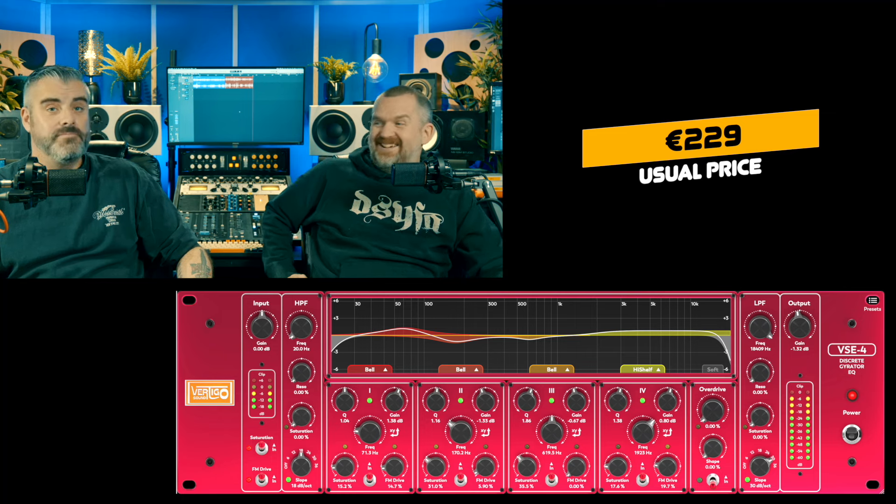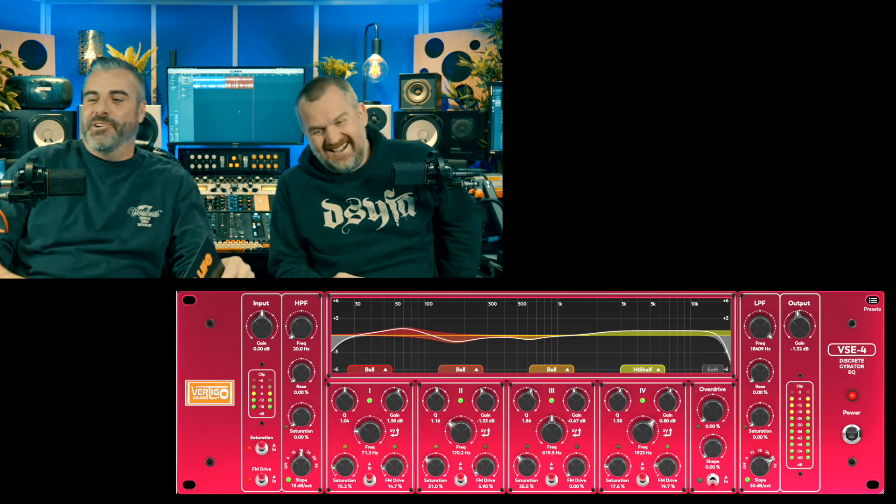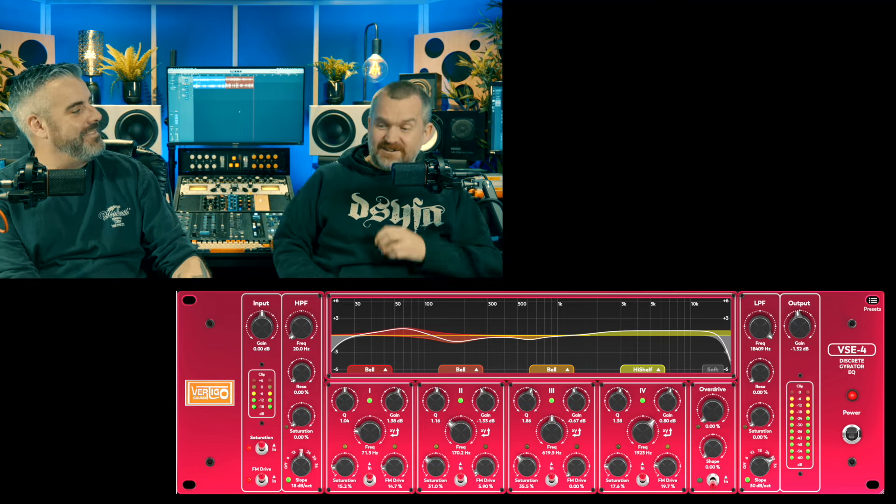If you're building a plugin mastering chain and you've made the conscious decision to go that route rather than hardware — if you built a hardware mastering chain at this level you're going to spend tens of thousands. With plugins you could probably do it for maybe a thousand, if plugins cost this much. So it's a cheaper entry into mastering quality, and the quality is definitely good enough.